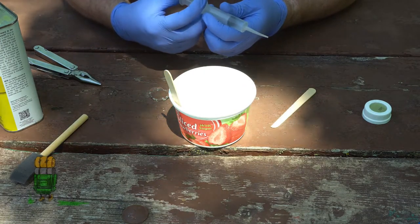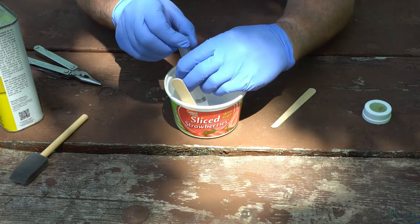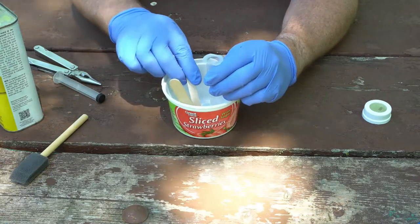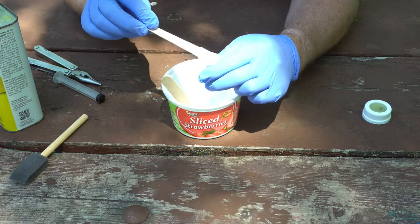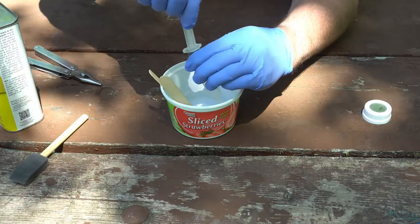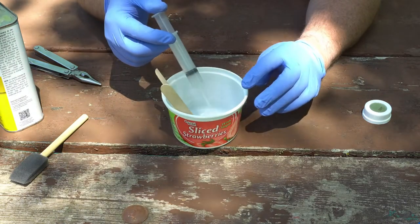I'm going to try to pull the mixture into this syringe by pulling back, but it's not working very well, so we're going to resort to loading it from the backside. This is where having two people can help — one person making the sealer and the other applying it. If you order some of these syringes, order several so you can go back and forth, because eventually they're going to clog up and be unusable. What we want is absolute control over applying this to the seam on the tent.